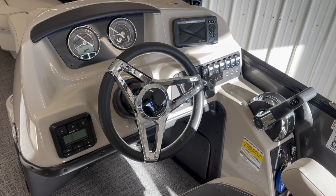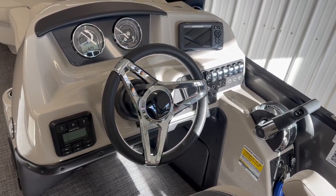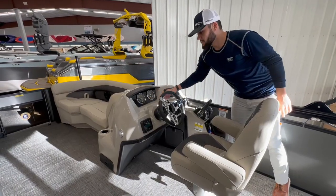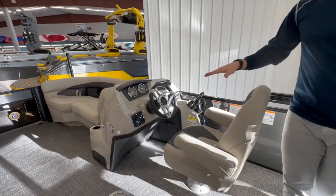At the helm, we do have the Lowrance Hook 5 for all of our fishing and navigation needs, the standard gauges as well, and our Hertz audio head unit.